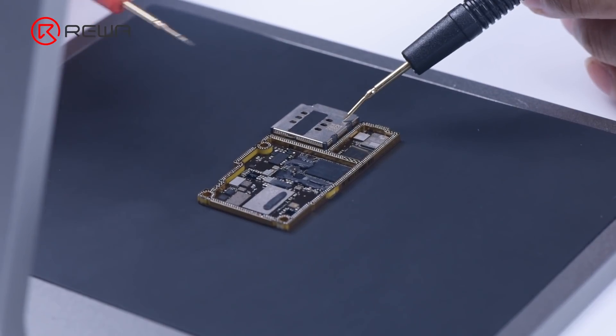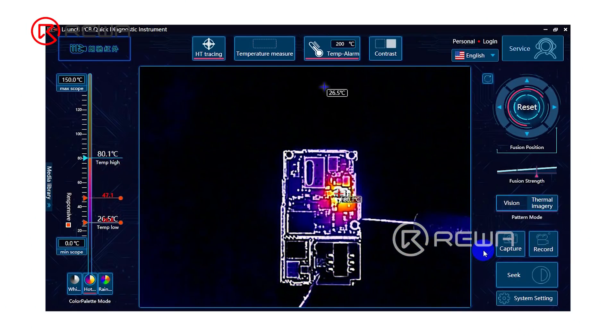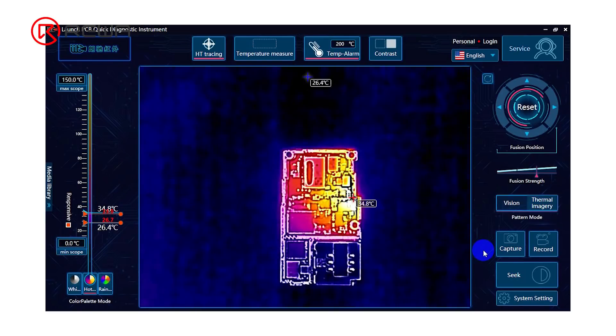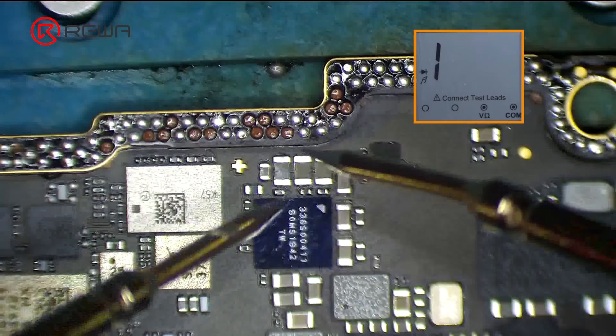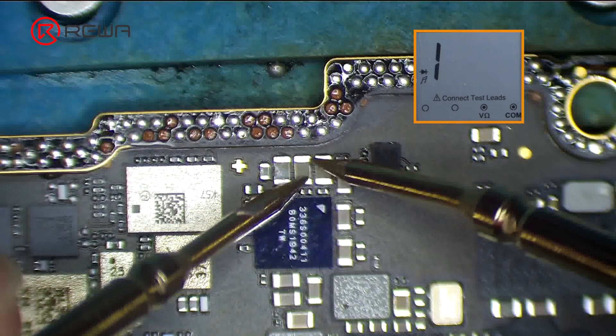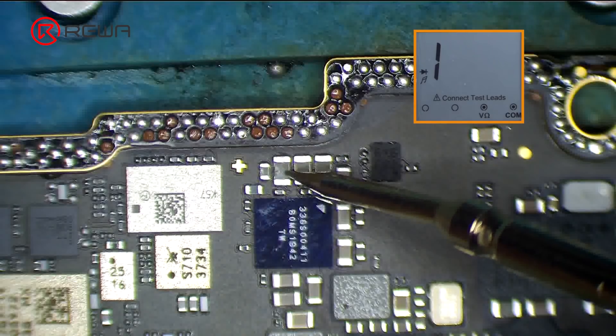To precisely detect the fault, put the signal board on the thermal imager and supply power to it. It can be seen that the temperature of areas around U5000 reaches 80 degrees Celsius quickly. Measuring the capacitors around U5000 with the multimeter reveals a short circuit, and a capacitor was found to be burned out during measurement.